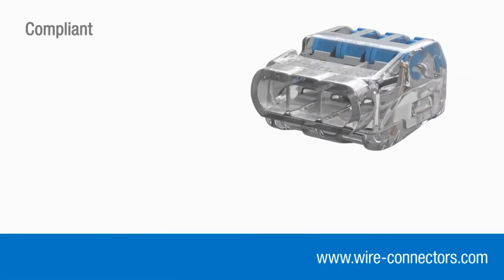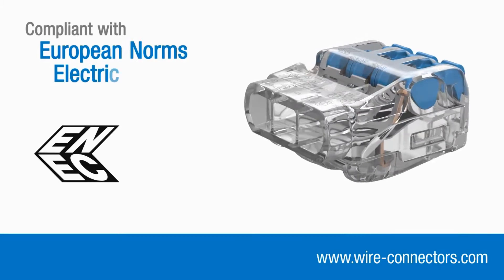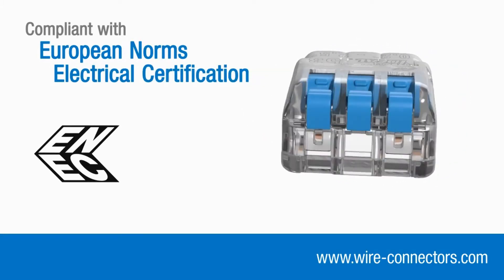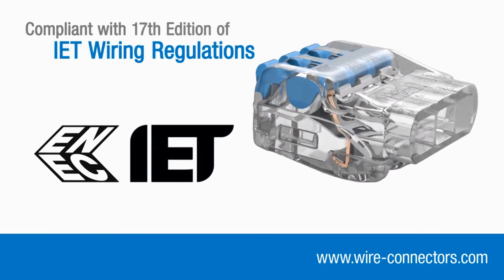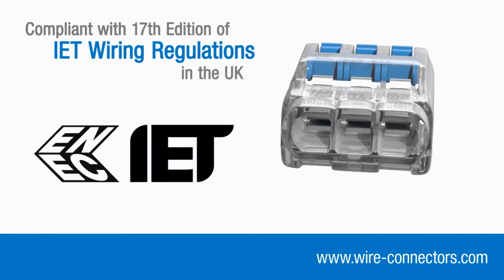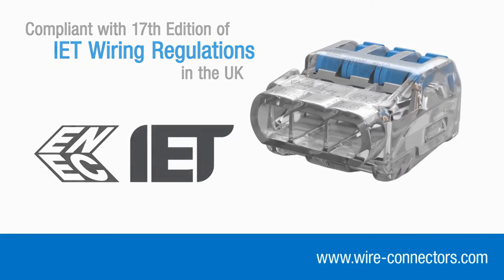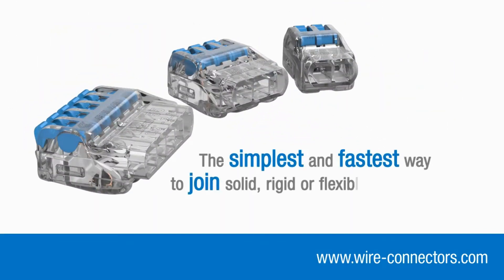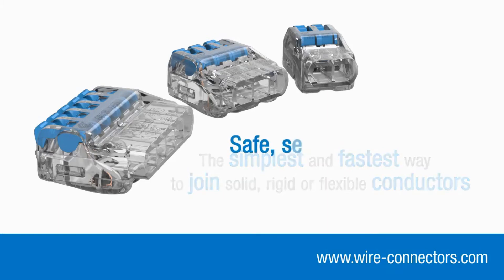Insure Lever connectors also bear the internationally recognized ENEC mark, demonstrating compliance with stringent European safety standards. As a consequence, they are fully compliant with the 17th edition wiring regulations in the UK. They're the simplest and fastest way to join solid, rigid or flexible conductors — safe, secure connections every time.